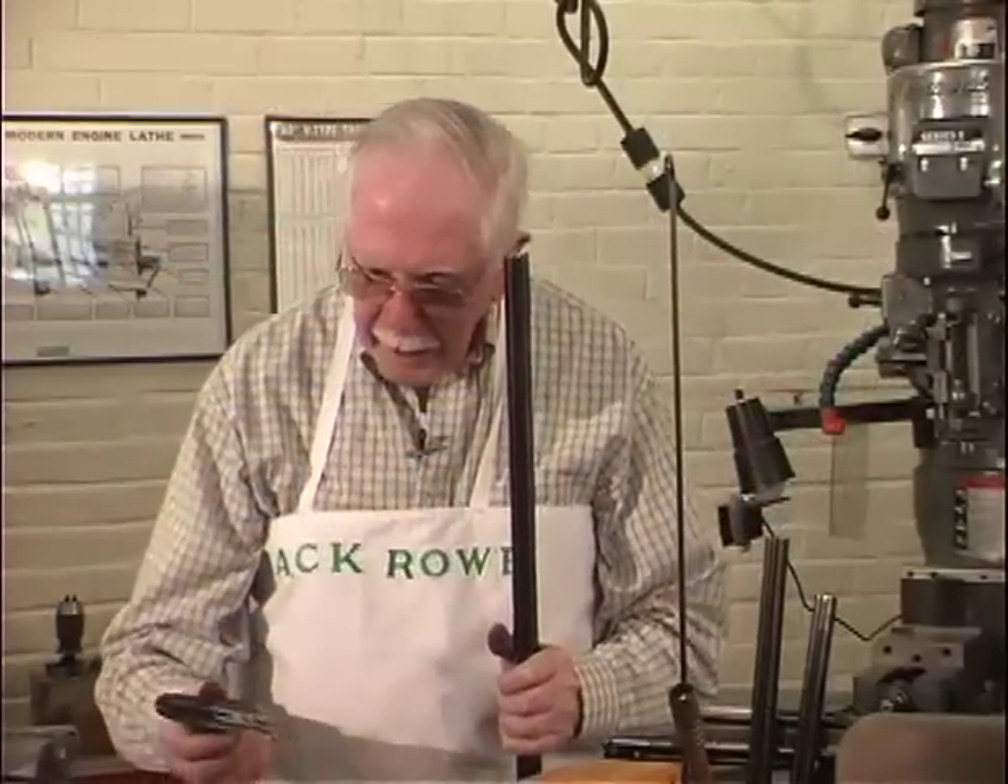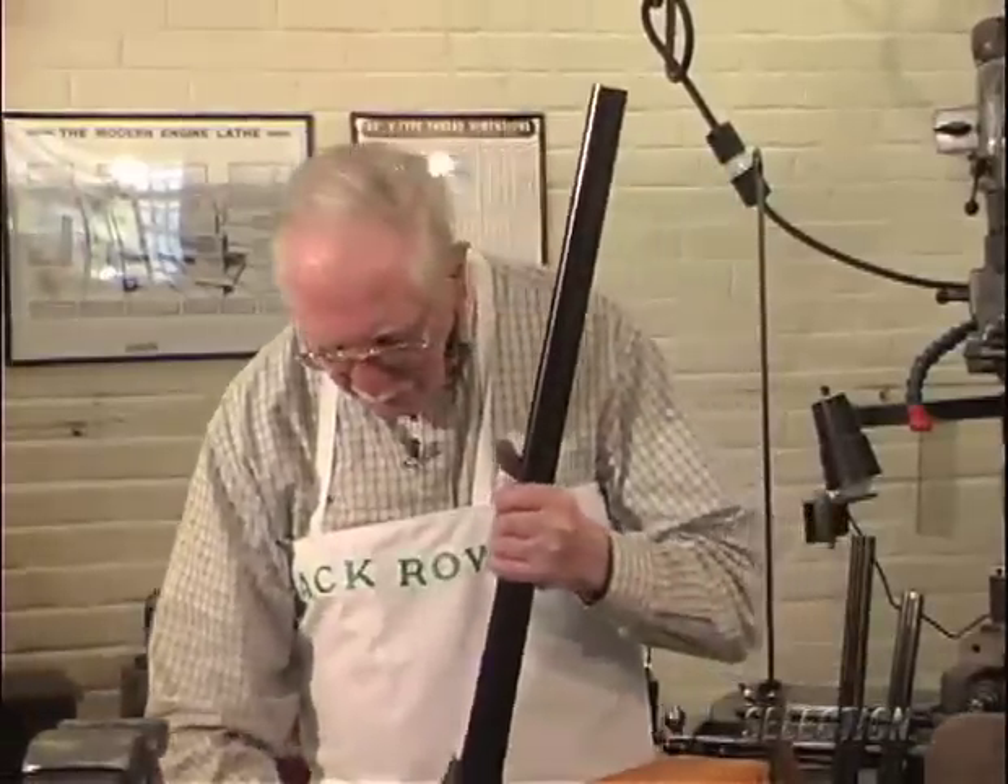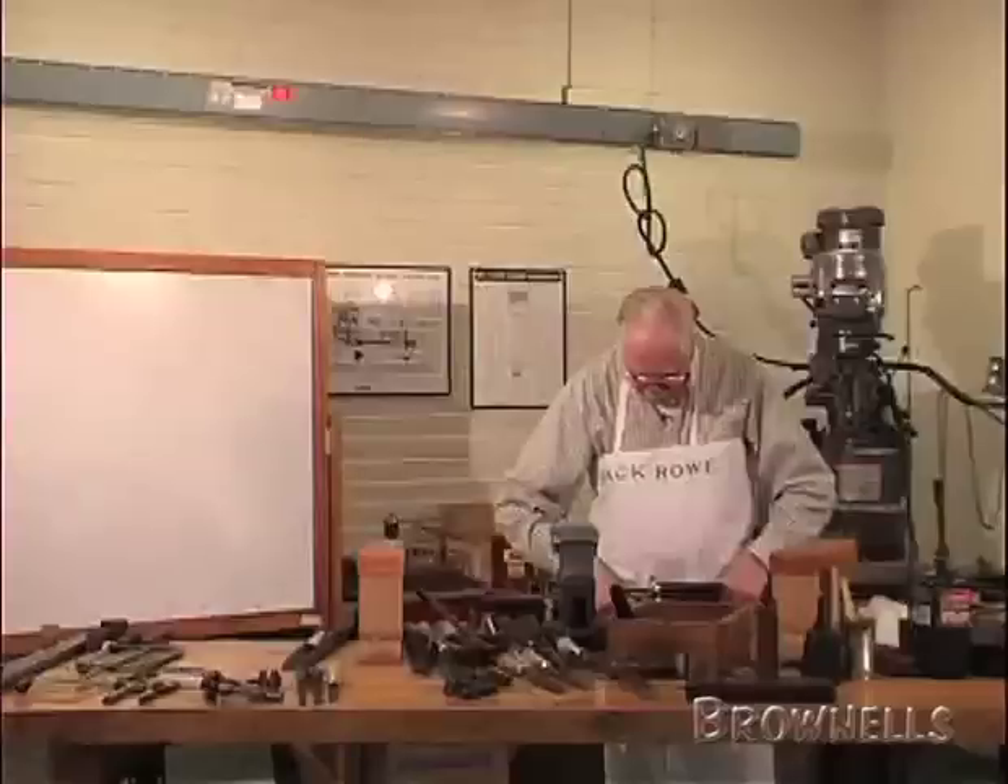I'm going to cover stripping down a side lock gun. It's basically the same as doing a box lock, but it's a little bit different.